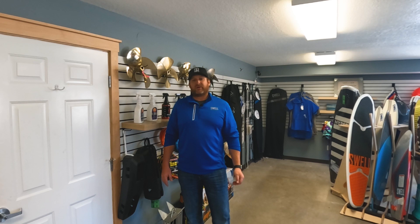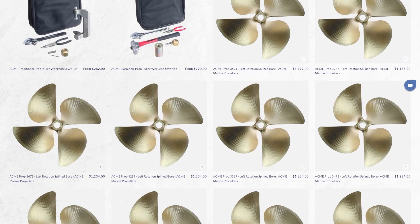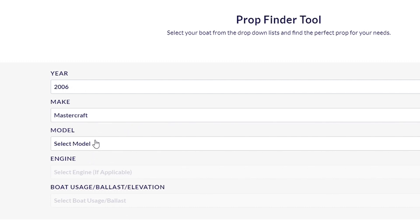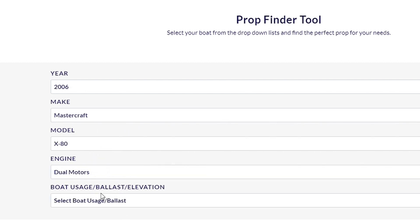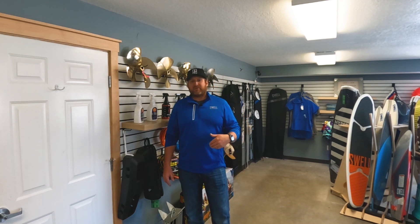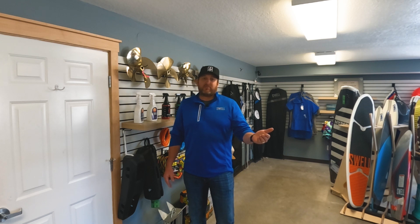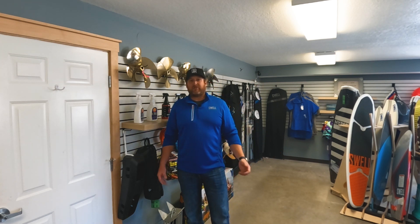If you're looking to upgrade or replace your propeller, our upgrade tool makes it a completely painless process. All you have to do is put in your year, make, and model of your boat along with the engine you have, then select how you plan to use your boat. For our boat builds, we typically use the heavily weighted option on our website as we're adding over 2,000 pounds of ballast over stock. But if you're just looking to replace the prop you have, go ahead and select wakeboard and it'll give you the perfect prop for you.